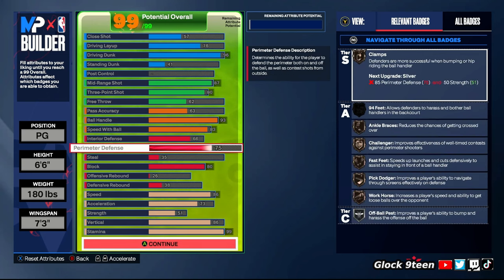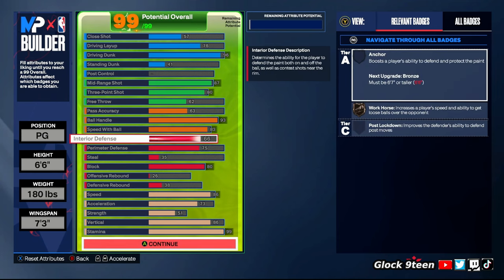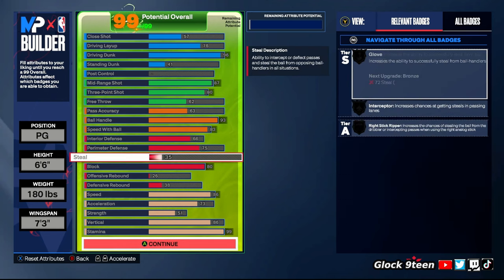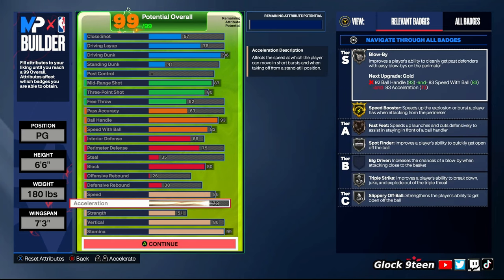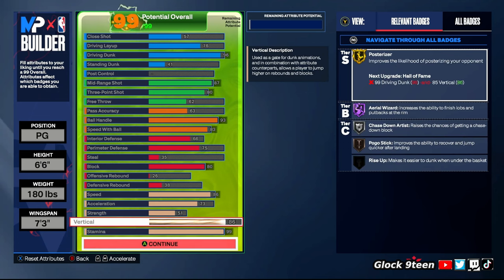I never have a problem getting stops on defense. I got Chase Down, so I'm always getting contests at the rim, and with 66 interior and max wingspan I'm always contesting at the rim. On the perimeter, the build is fast, and with max wingspan you get bump animations. Clamps is a fraud this year — it barely does anything. If you know how to play defense, you're good. Speed: 86 — that's what you need for Speed Booster. Acceleration: 73 for silver Blow By stopper. Strength: 51. Vertical: 86 — that gets you your one-foot elite contact dunks and helps a lot with chase downs.